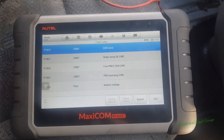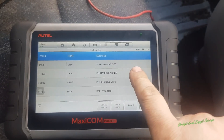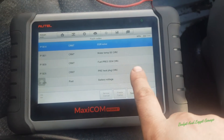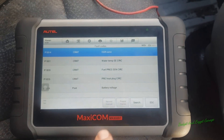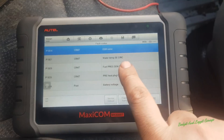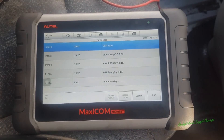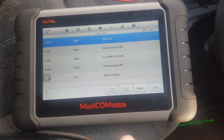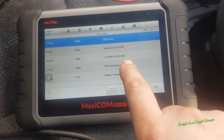Here's our codes — this is where a bit of experience comes in. We can see battery voltage, but that's a pass code so we're not worried about that. We've got four codes: an EGR valve, a water temperature sensor — that's interesting because when we turn the key off the fans kick in, which they shouldn't — fuel pressure, and heater plugs. With a bit of experience, I can say I'm not worried about the heater plugs, the temperature sensor, or the EGR valve for the no start as such.